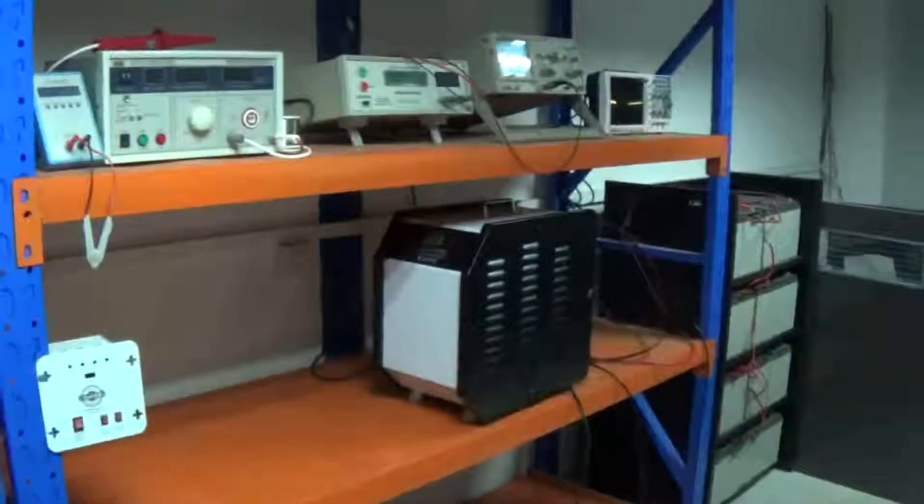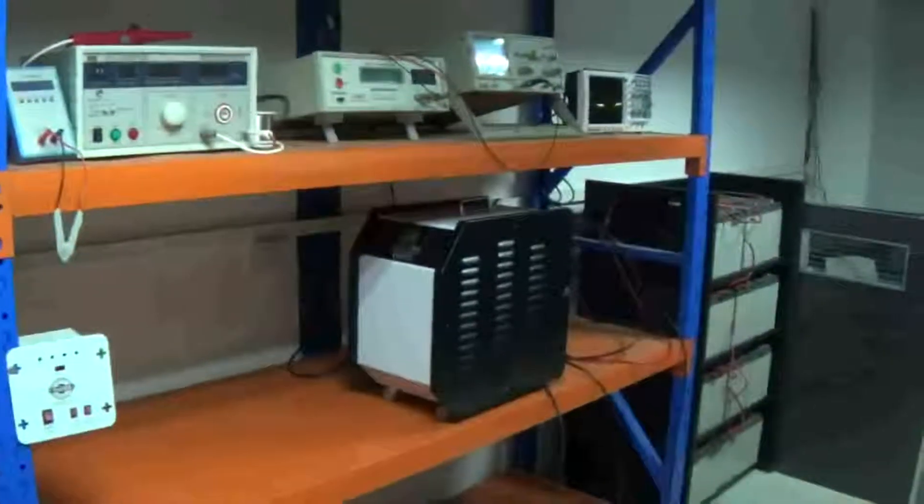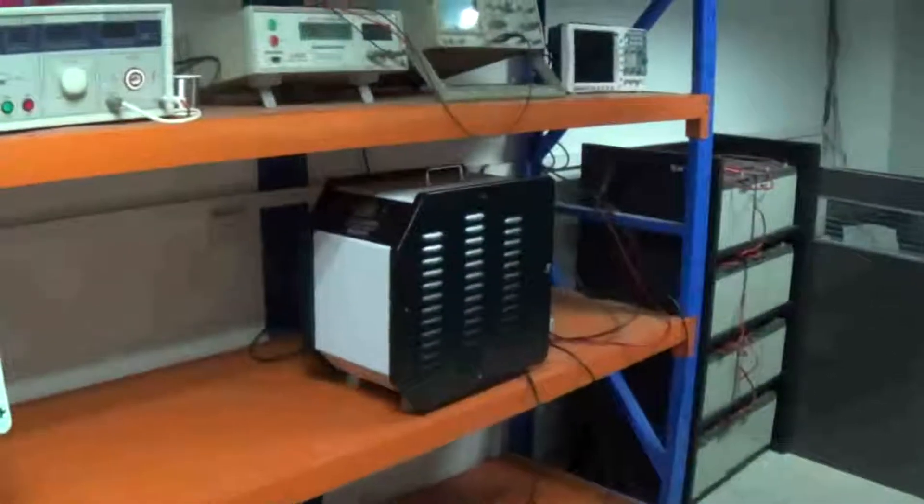Ladies and gentlemen, today I will introduce our 3SW inverter and controller integrated machine installation to you.